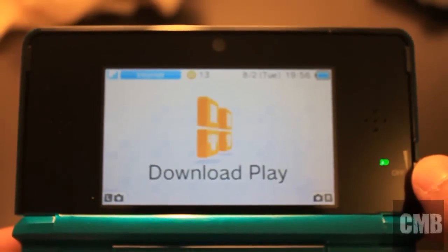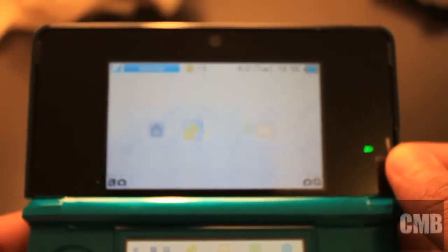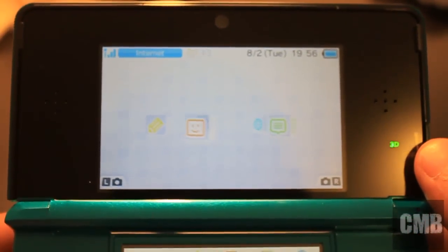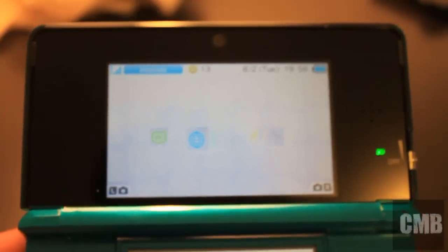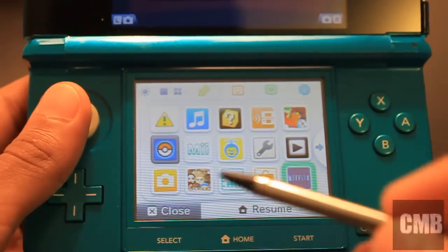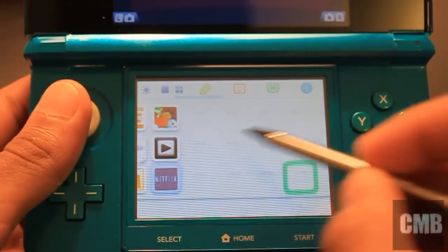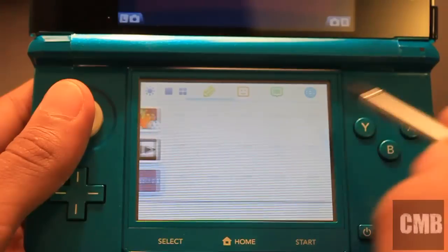My camera's not 3D so obviously it didn't capture that. It's just running through — some apps I have, comparing how it looks with 3D on or off. This is the bottom screen and you can just have a look at all the icons. It's really easy to scroll; it looks like an Apple product the way it actually scrolls.